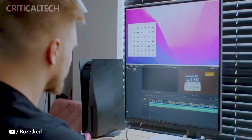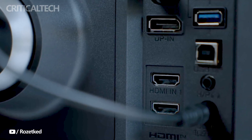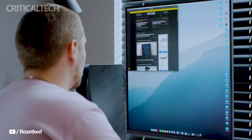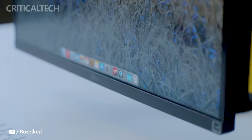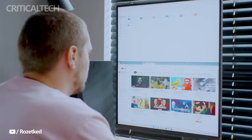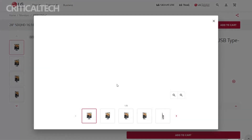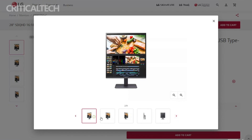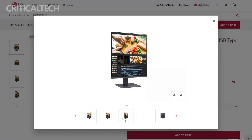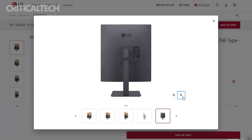The integration of the LG ergonomic stand, full-featured USB-C interface, and multiple connectivity options demonstrates LG's commitment to enhancing user convenience and flexibility. The Dual-Up monitor offers a well-rounded and versatile solution for both productivity and multimedia experiences. While pricing and availability details for China remain undisclosed, the monitor is listed on LG's global website at $599 — a more affordable option compared to its predecessor, which was priced at $699. Interested customers can explore local retailers or online platforms to determine availability in their respective regions.